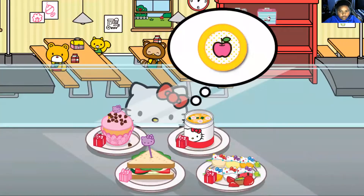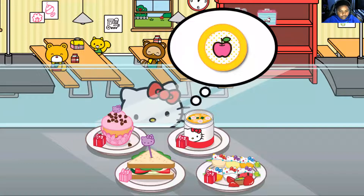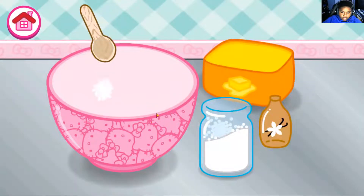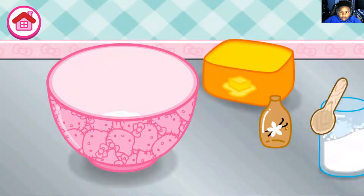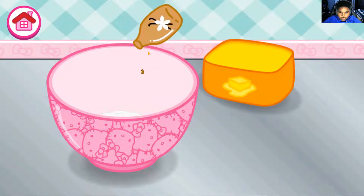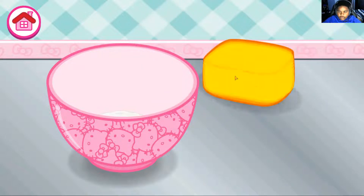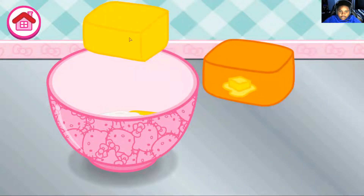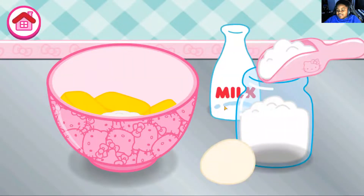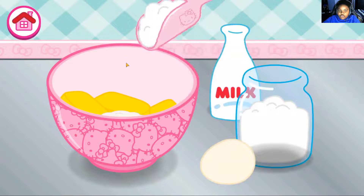Actually, I want to make this. Apple. Okay, there we go. Is that vanilla? I reckon vanilla is vanilla. This is kind of like Peppa Pig, but there's no bacon here.